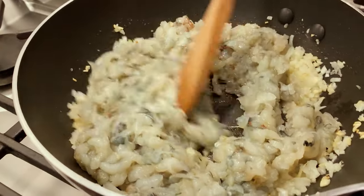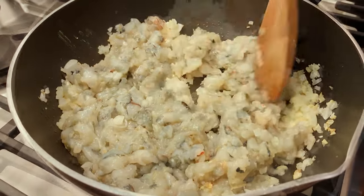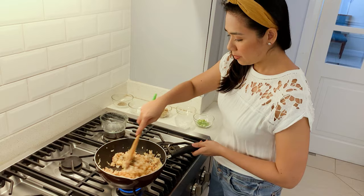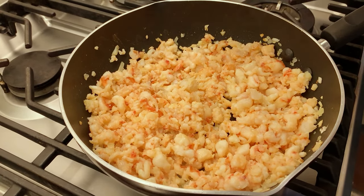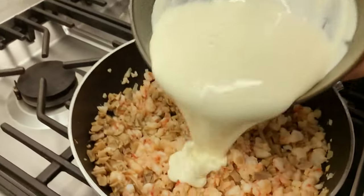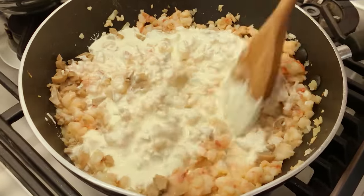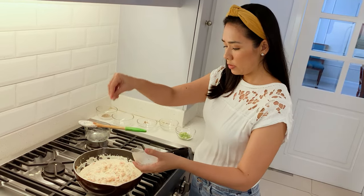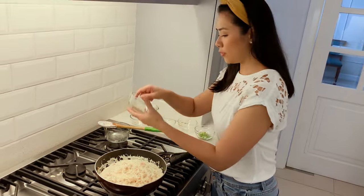Make sure they're fully cooked — they have to turn orange, or a pinkish-orange. Once the prawns have turned that light orange color, add the chopped mushrooms and our all-purpose cream. Now we season with salt. Make sure it's well-seasoned. And of course, some pepper.